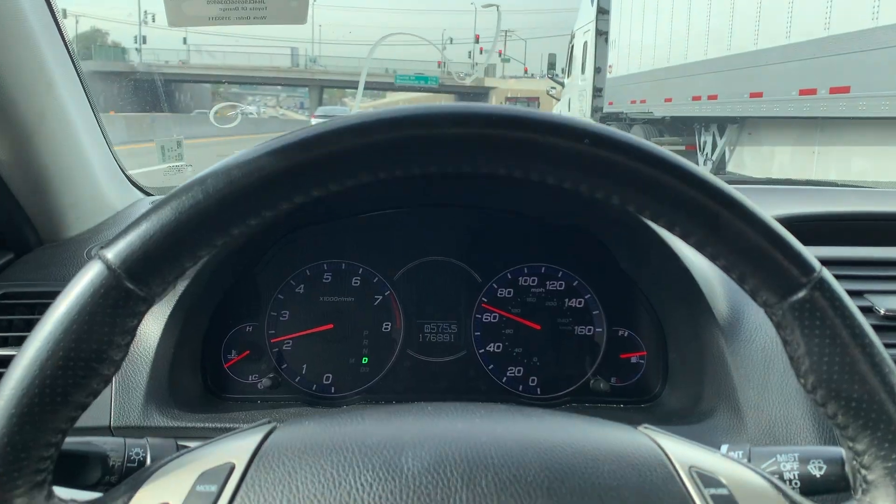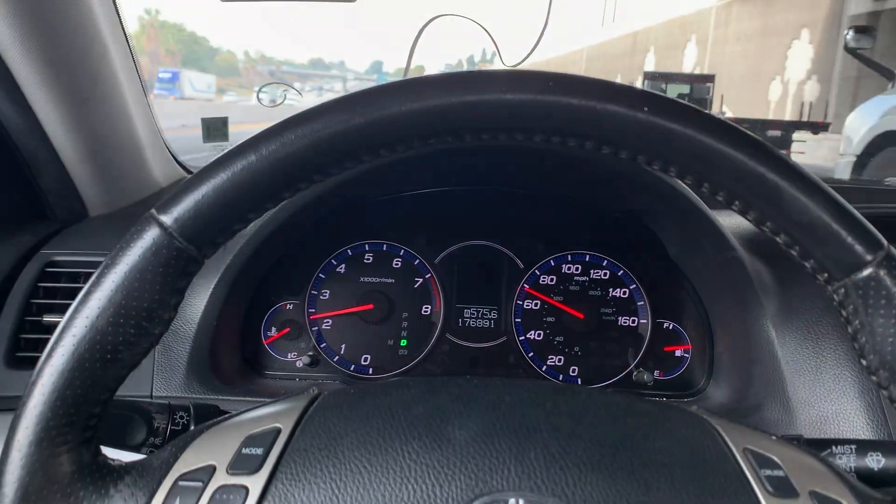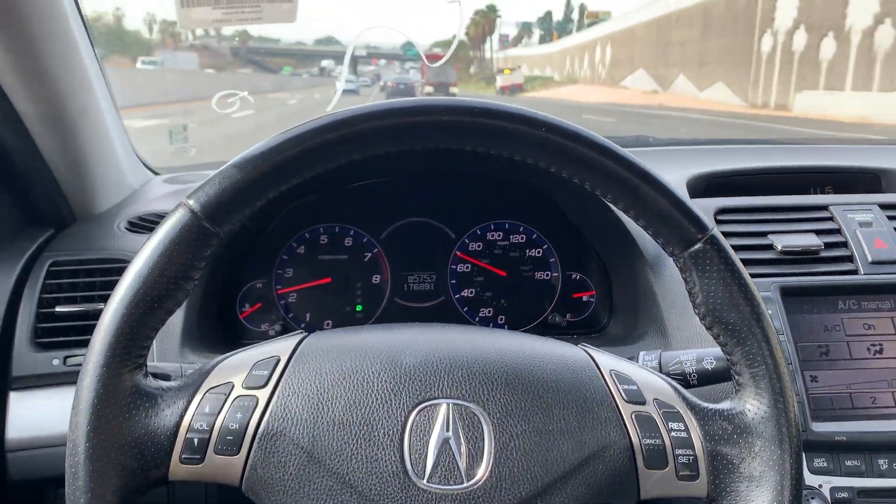I haven't driven it on the freeway yet, but so far on the local streets it's driving pretty okay — shifting to third and second nicely. I'm just waiting for that fourth and fifth. Hopefully it'll all be good. I think overall we did okay on this one, boys — we'll still be able to make money off it. Great news: on the freeway it's driving pretty smooth, nothing too crazy.